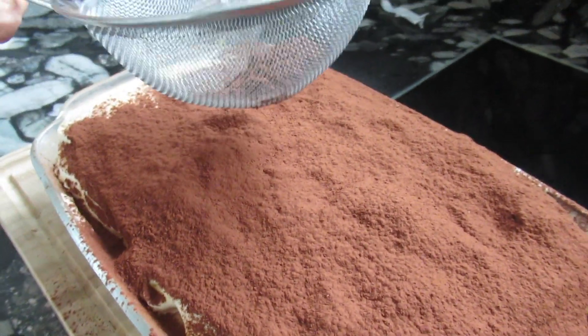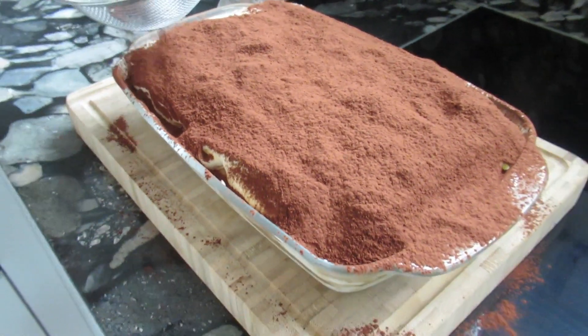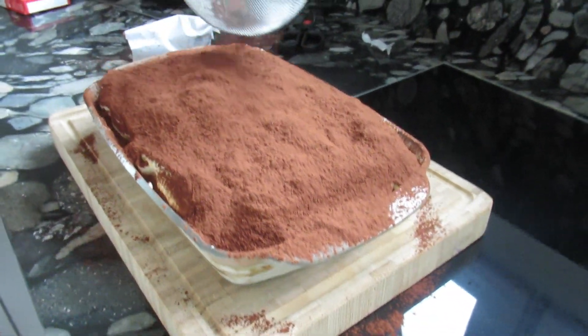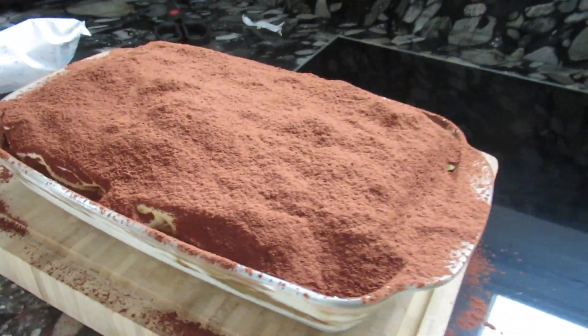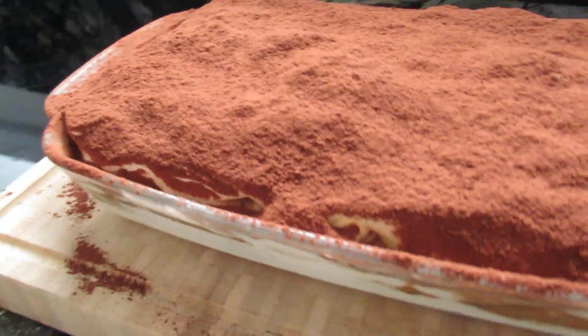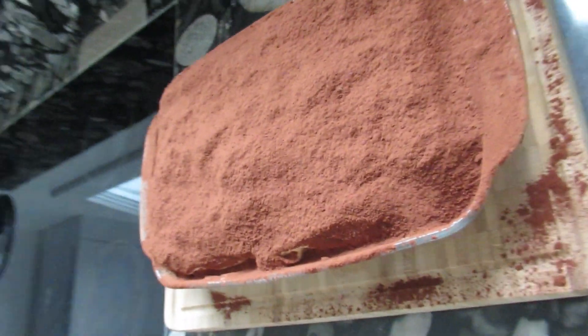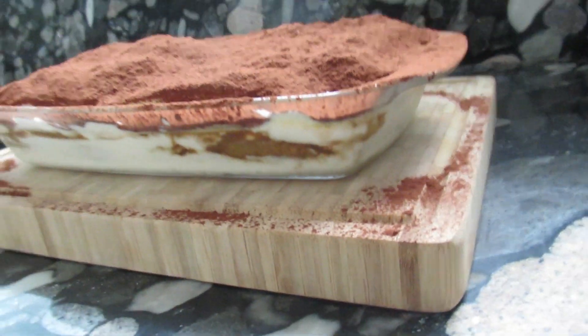So this is Mascarpone, Savoiardi biscuits drunk drowned in espresso coffee, and four eggs, Marsala wine, and bitter cacao on top. This is tiramisu — pull me up. I hope you enjoyed this video. Down there you can subscribe to this channel because there will come many more videos like this or even better. You can also like, share, comment, and I will answer your questions about the recipe or cooking in general.